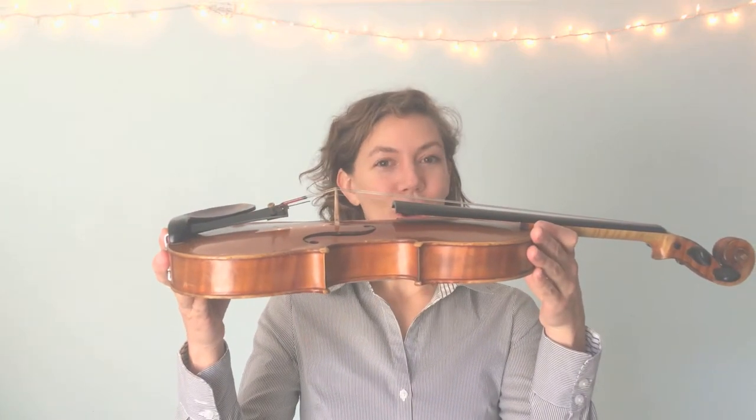Hello, this is Ms. Sonja again to teach you about the violin. The violin is a feat of human engineering. There are no screws, nails, or clamps holding this together. It's all held together with glue, friction, or tension. Pretty cool feat of human engineering — all physics.